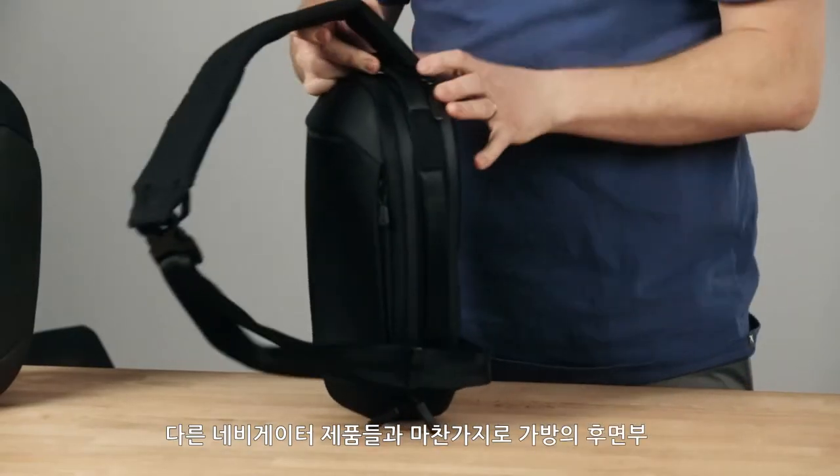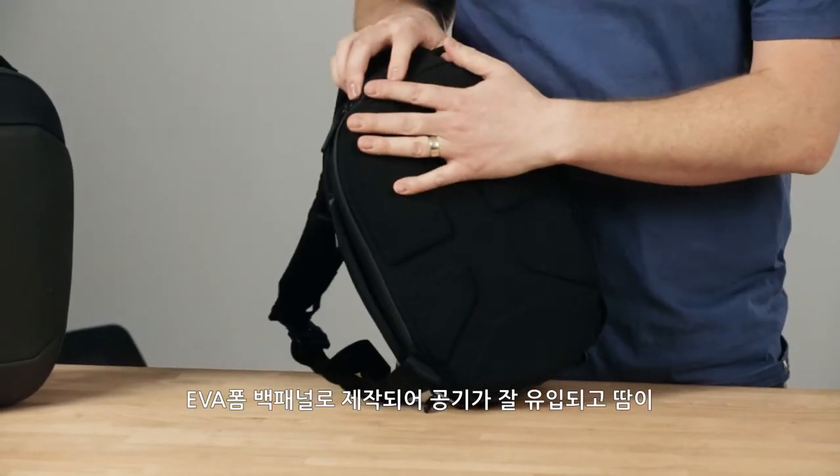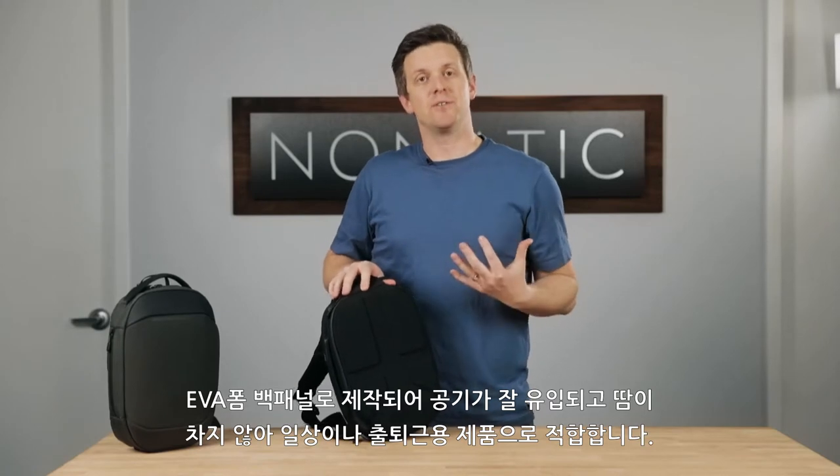On the back side of the bag, just like all the bags in the Navigator line, it has an EVA foam-formed back panel to give you breathing channels and to give you more comfort as you carry it day to day.